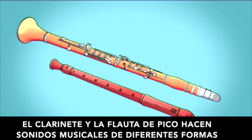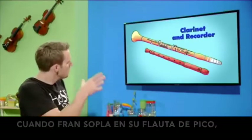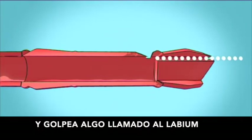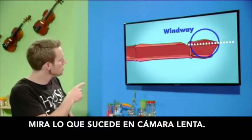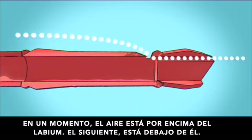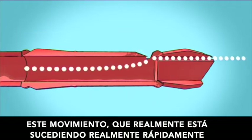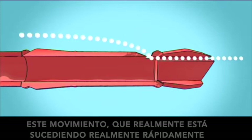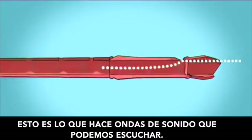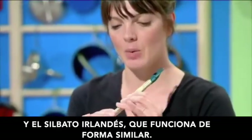The clarinet and the recorder make musical sounds in different ways. When Fran blows into her recorder, the air is forced through a narrow passage called the windway and hits something called the labium. Watch what's happening in slow motion — the stream of air is flicking back and forth. One moment the air is above the labium, the next it's below it. This movement, which is actually happening really quickly, makes the air inside the recorder vibrate, creating sound waves that we can hear. The Irish whistle works in a similar way.